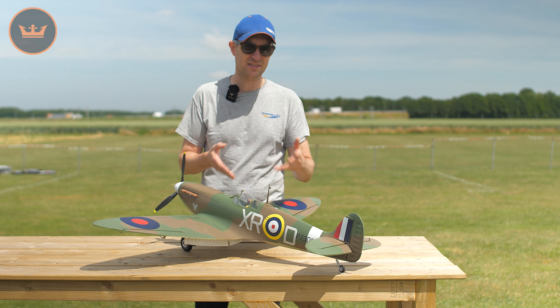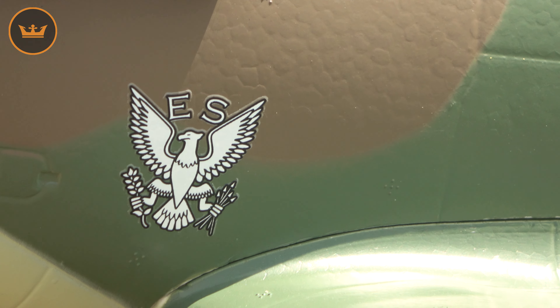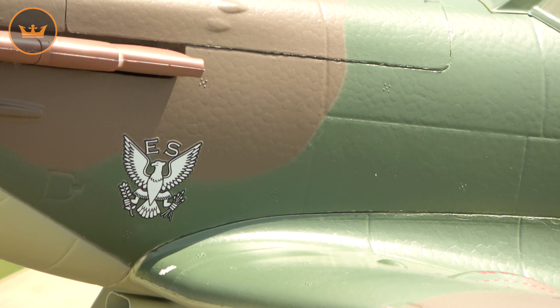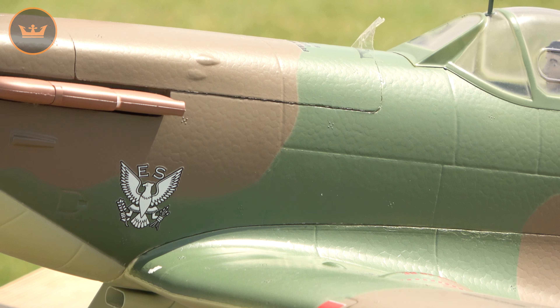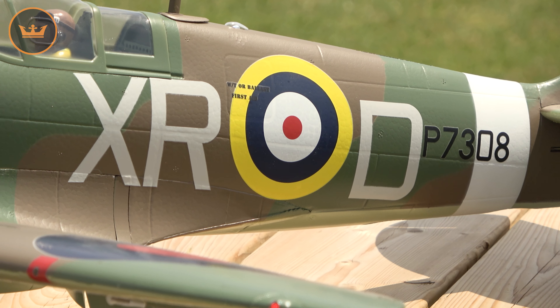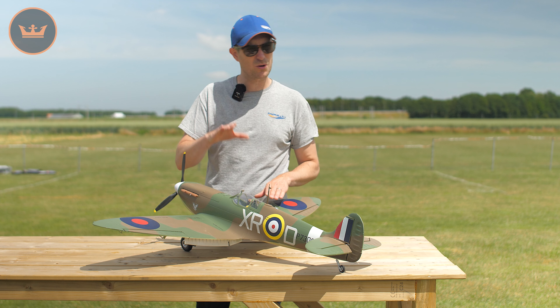In terms of full size and the model, there are a lot of symmetries. The Mk1 came first and then the Mk2, both in the DuraFly sense and the full-size Supermarine sense. The differences between the Mk1 and Mk2 are actually very small, so as a model we could take the original Mk1 and very easily change it into a Mk2 — aesthetically speaking they're identical. The key is the scheme, and that's the special note about the DuraFly Mk2: it brings together the best of two worlds.